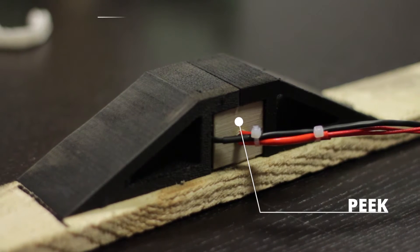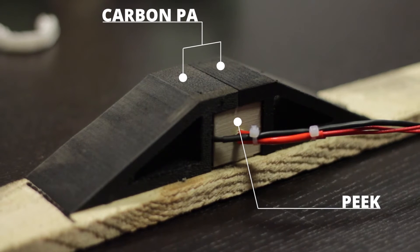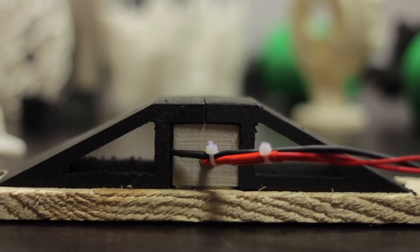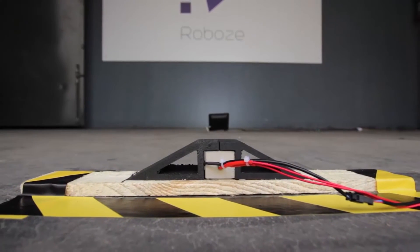These two parts are built in carbon PA material with an infill of 30%. Carbon PA is a nylon 12 filled with 20% of short carbon fibers. Thanks to its superior mechanical properties, carbon PA is used for end-use parts, for example in motorsport applications.